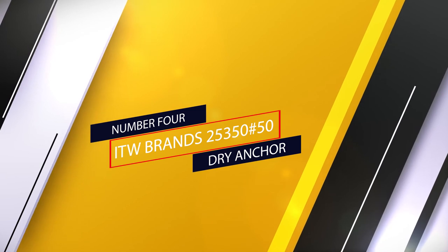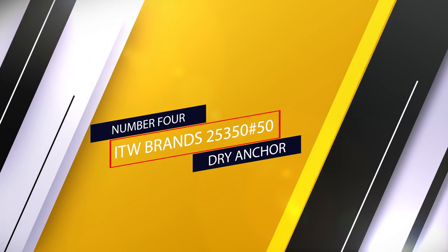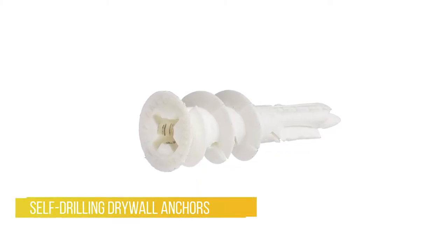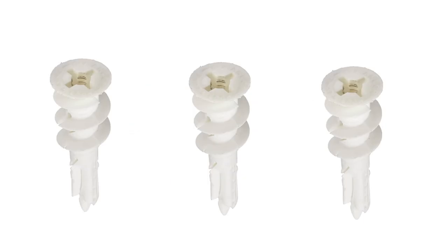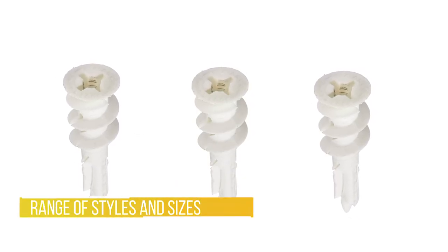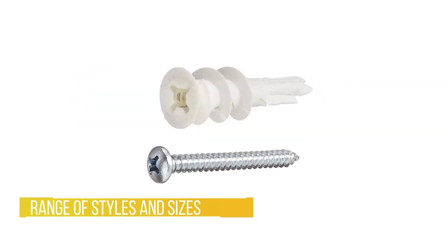Number four: ITW Brands 25-350 number 50 drywall anchor. This is a complete family of self-drilling drywall anchors for every application, available in a range of styles and sizes to accommodate loads from 30 to 90 pounds — no pre-drilling necessary. These easy anchors drill directly into drywall, a superior alternative to traditional plugs and toggles.